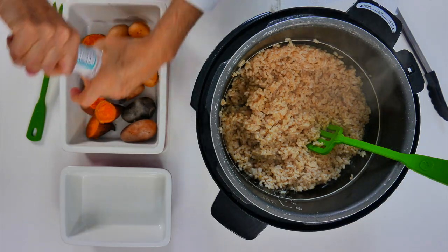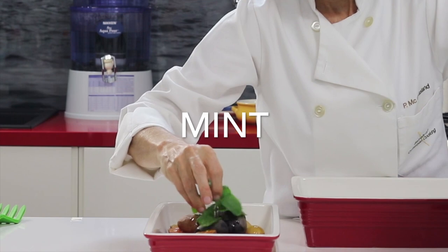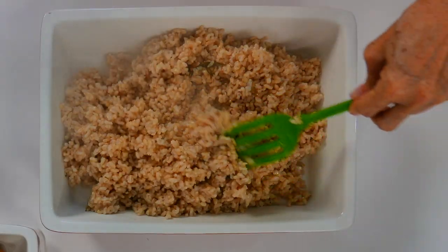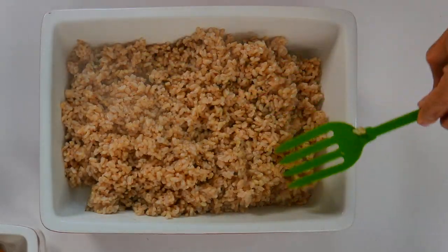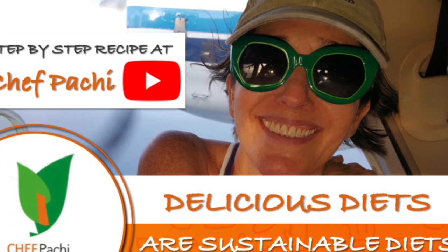Look at this rice — it is perfect and delicious. Remember, with Chef Pocci, delicious diets are sustainable diets. Chef Pocci! Check out the full recipe on YouTube.